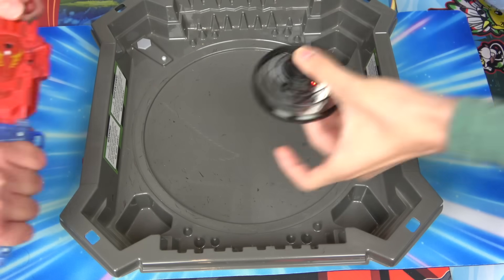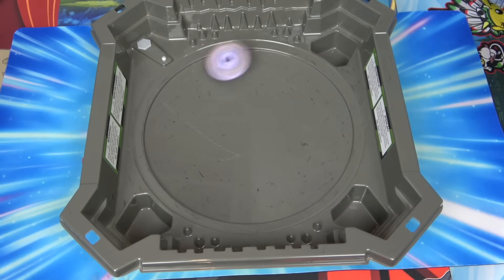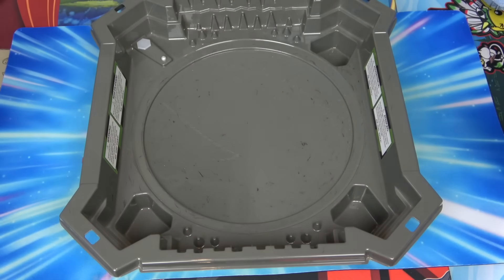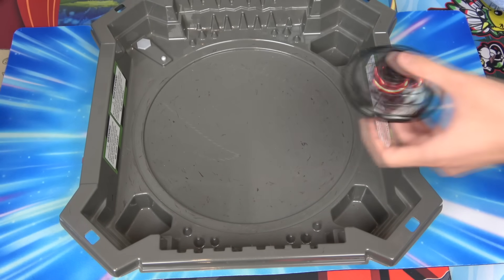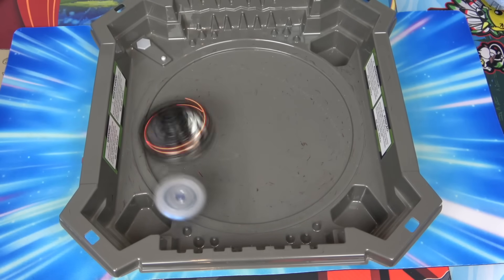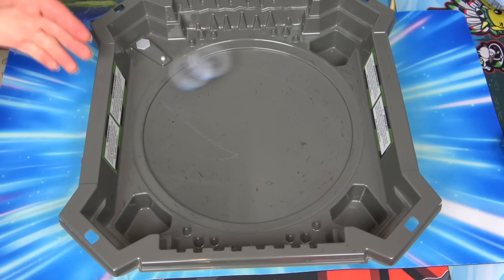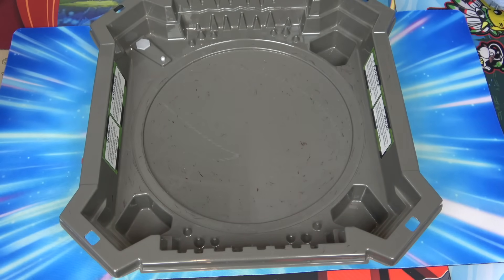Throw it back in there! This is how to test a Beyblade's power - whoever can launch that thing the farthest wins. Let's use Lost Longinus again - his rerun. I love whenever you hit it, it floats in the air. I think this is the best way to fight it because the spiral driver goes around the side so I just keep hitting you. Okay, now this will be the final battle.